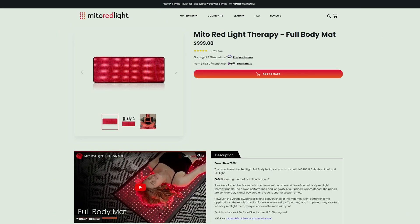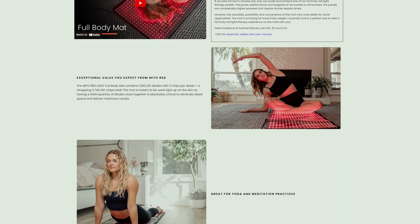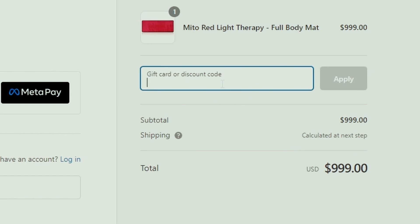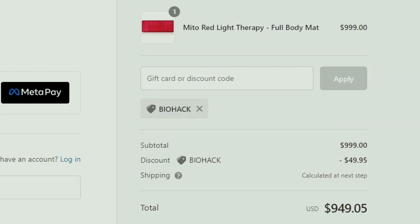Regarding the price and discount, if you do a lot of traveling and prefer the mat form factor, this product offers a significant amount of red and near-infrared light for $1,000 US. By using my discount code 'biohack', you can save a bit of money and help support future reviews.